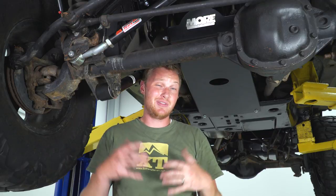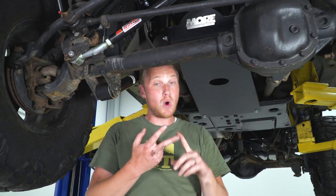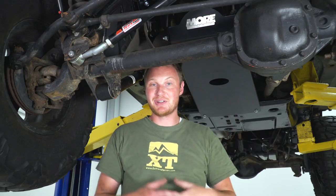A skid plate is really nothing more than a bent-up big chunk of steel, so it can be a little difficult to swallow the price tag. But when you consider the amount of damage they protect you from, all of a sudden they become worth it. This one's just a little bit over $300. For the fit, the quality, the strength, and the ease of installation, you're going to get a pretty good deal — especially when you consider what it would cost if you punch a hole in the oil pan or damage your transmission.